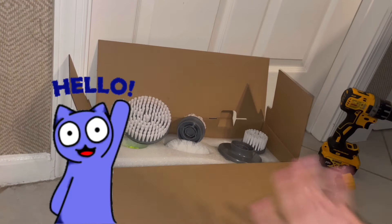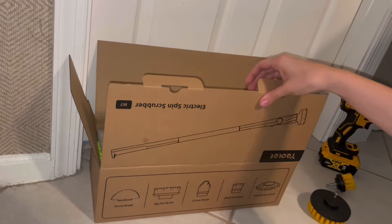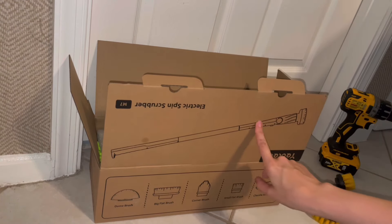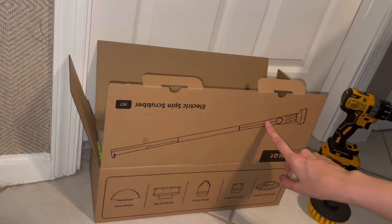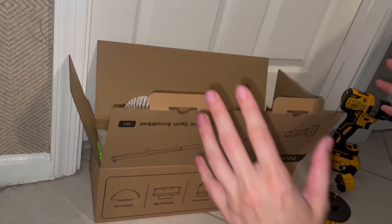Hi everyone! In today's video we are doing a scrub off. I'm going to test out — I don't want to call it viral, but I've seen a lot of people and a ton of advertisements for this electric scrub brush that's supposed to make cleaning your bathroom tiles super easy.